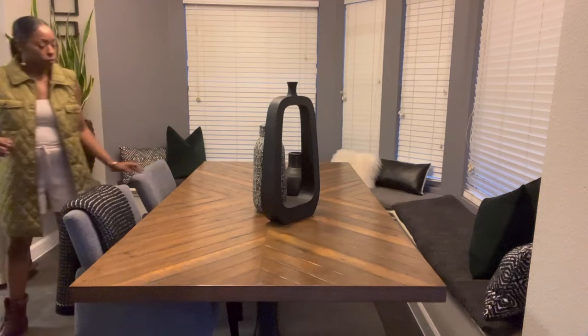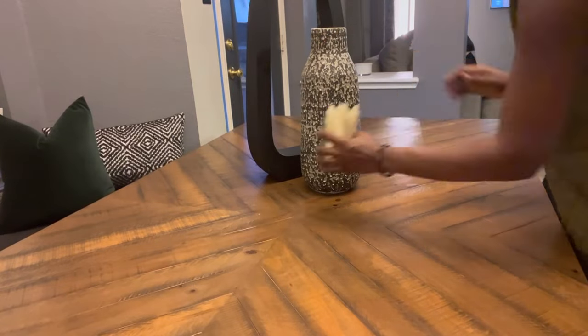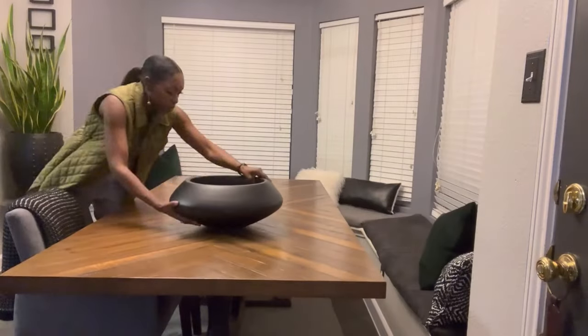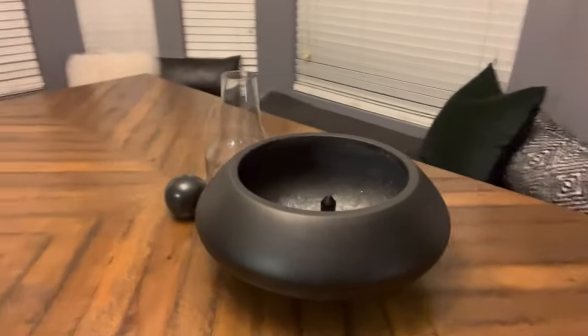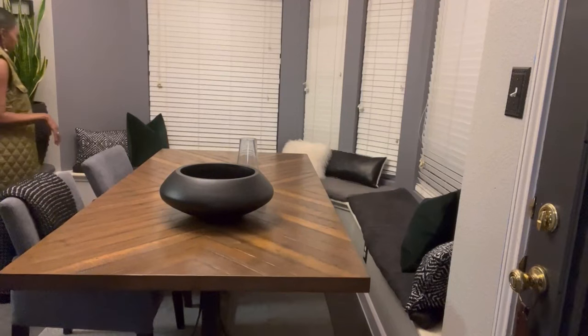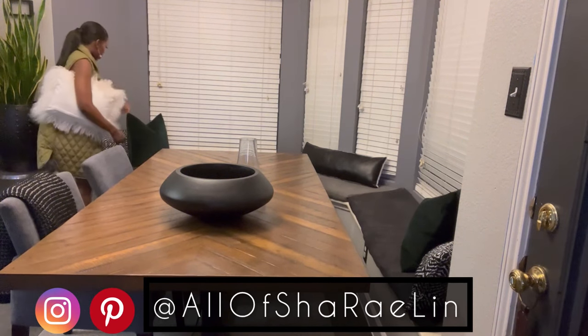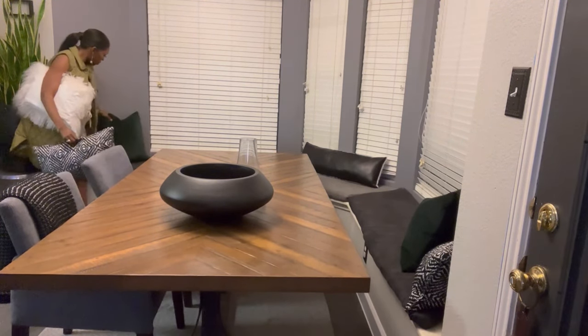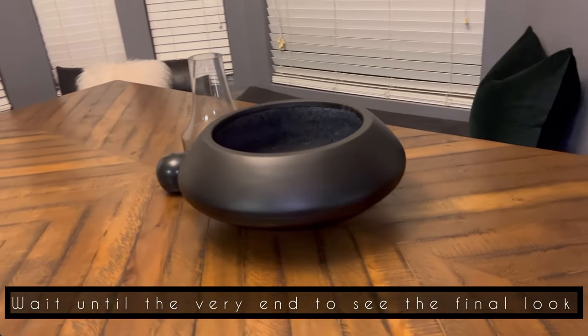If I'm indecisive on how I want to decorate an area, sometimes I accessorize my surrounding space first with the items I know I want to use. One item may inspire you and from there your creative juices may start flowing. I'm accessorizing with my pillows, rug, and throw blanket first because I'm unsure what look I'm going for on the table. Sometimes you have to step back and look at your design — you may have to scale back and remove some items. One trick I use is: once I put my decor in place, I remove one thing.